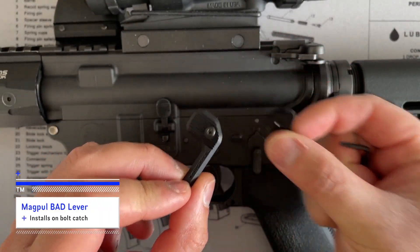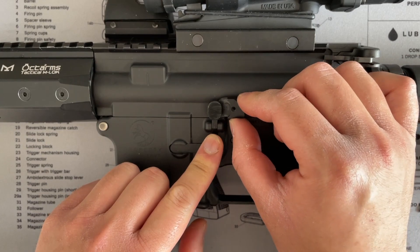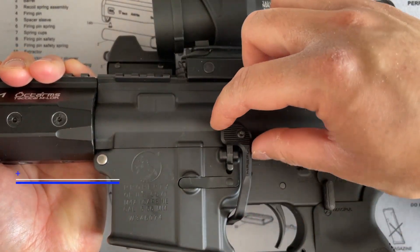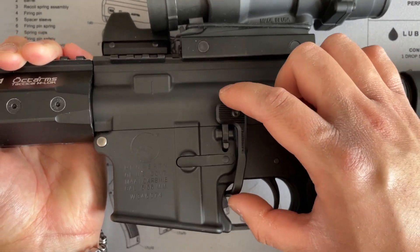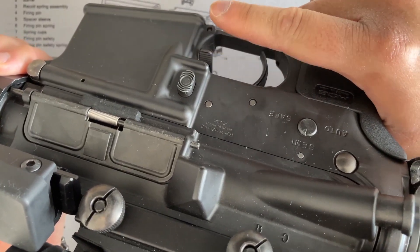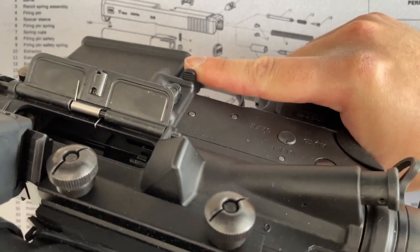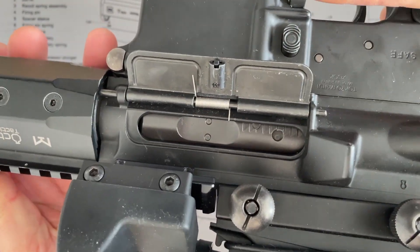Installing the Magpul BAD lever. In order to install the BAD lever, you need to slip this plate behind the bolt catch. There's no wobble between the bolt catch and the BAD lever — there's just a bit of play in the bolt catch itself. You can manipulate the bolt catch with your trigger finger rather than pushing it with your other hand. If I want to lock the bolt back, I just push up on this; I'm also able to push using my trigger finger to release the bolt.